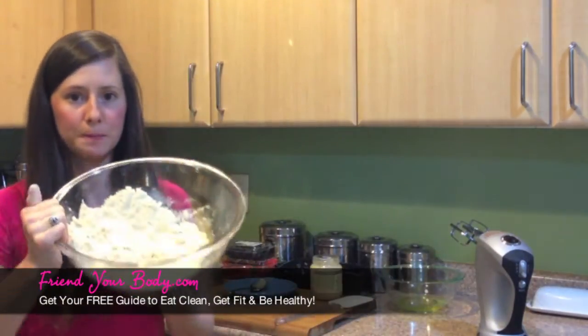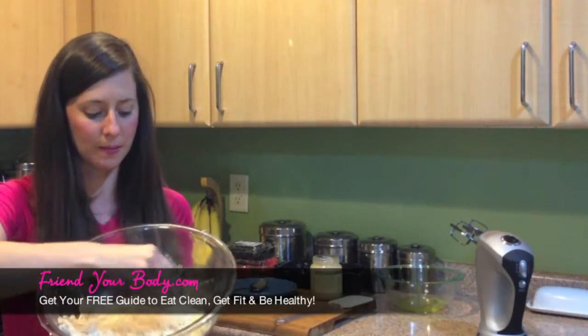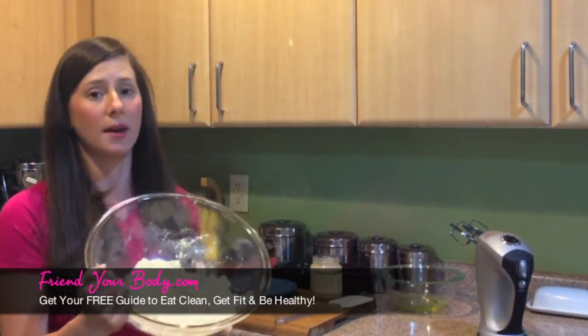So this is essentially what it'll look like — it's all nice and broken up, nice and powdery. So now what I'm going to do is take this mixture and put it in the refrigerator while I'm making the egg whites.